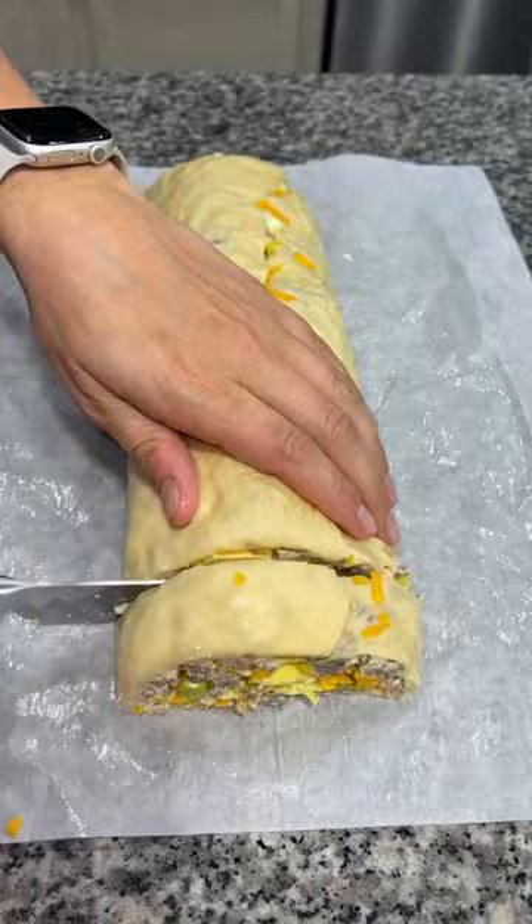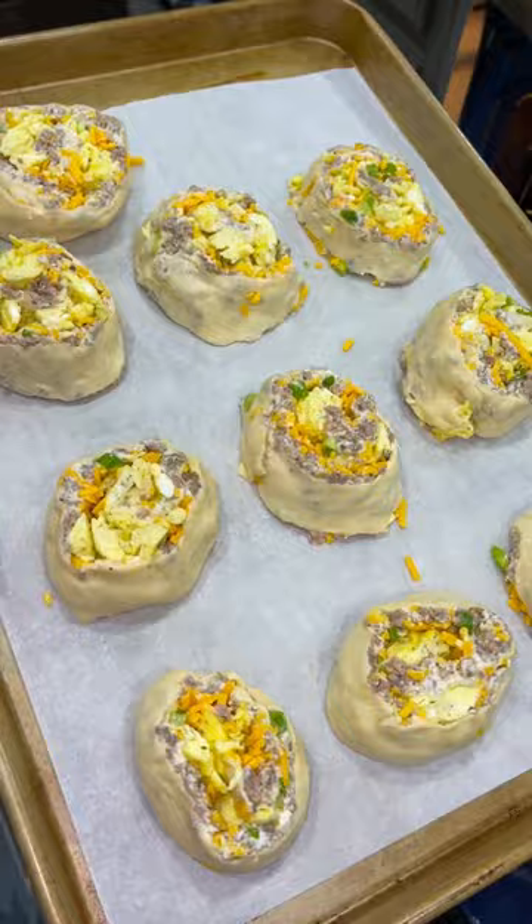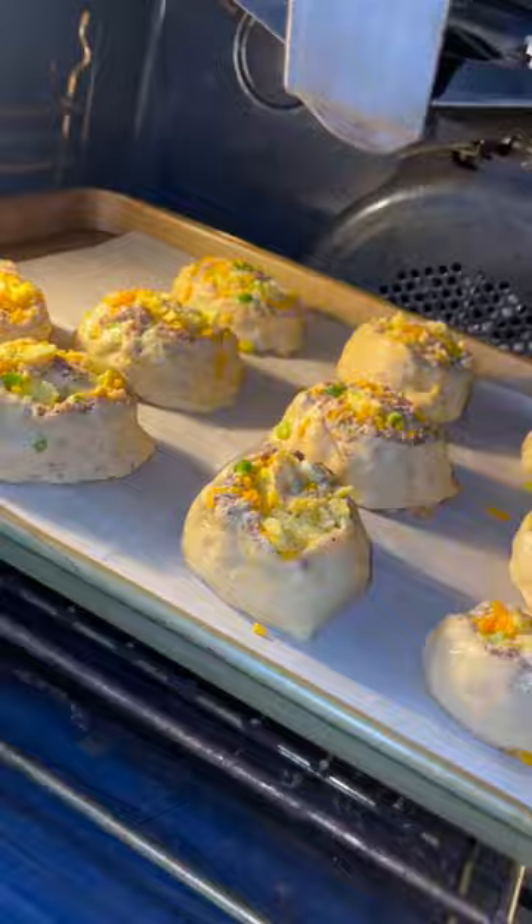I froze mine for about 10 minutes before slicing it into one inch sections and placing it in a 375 degree oven for about 15 minutes until they were golden brown.